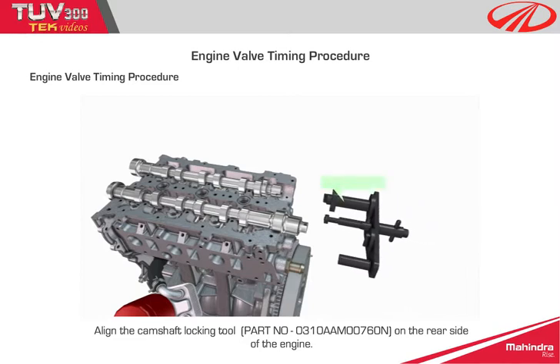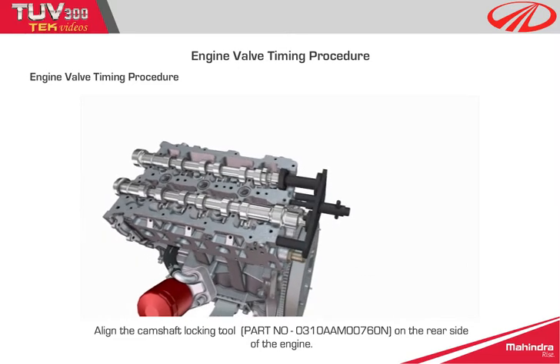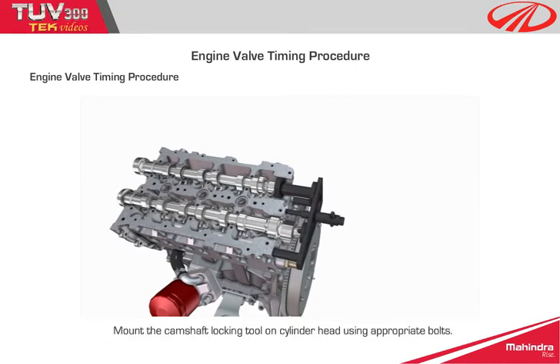Step 4: align the camshaft locking tool on the rear side of the engine. Step 5: mount the camshaft locking tool on the cylinder head using appropriate bolts.